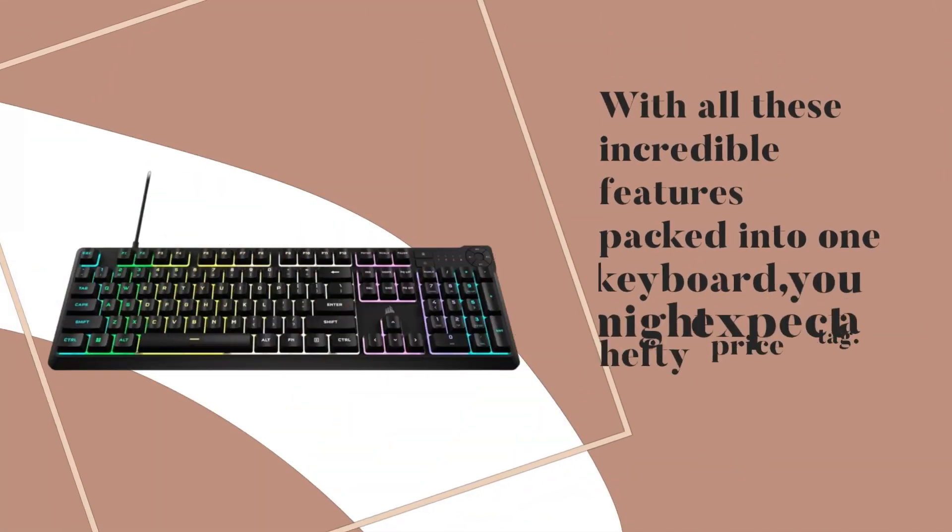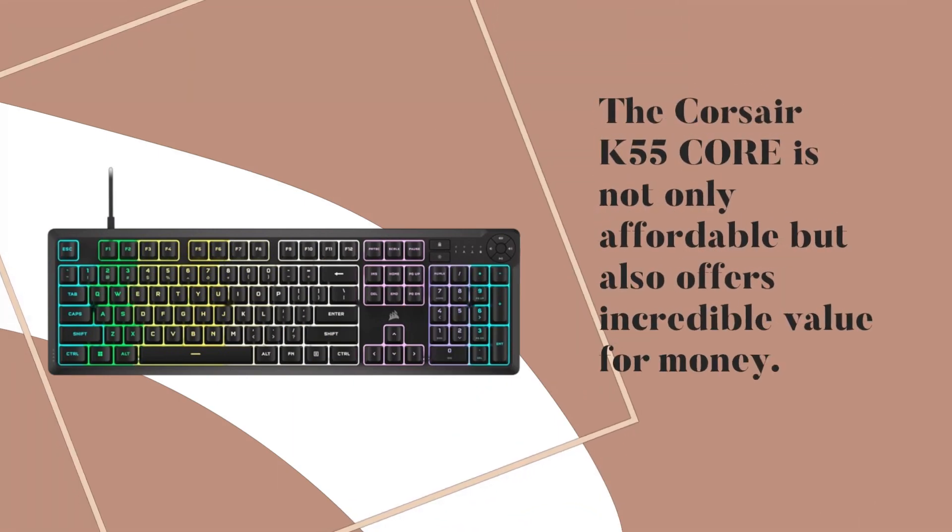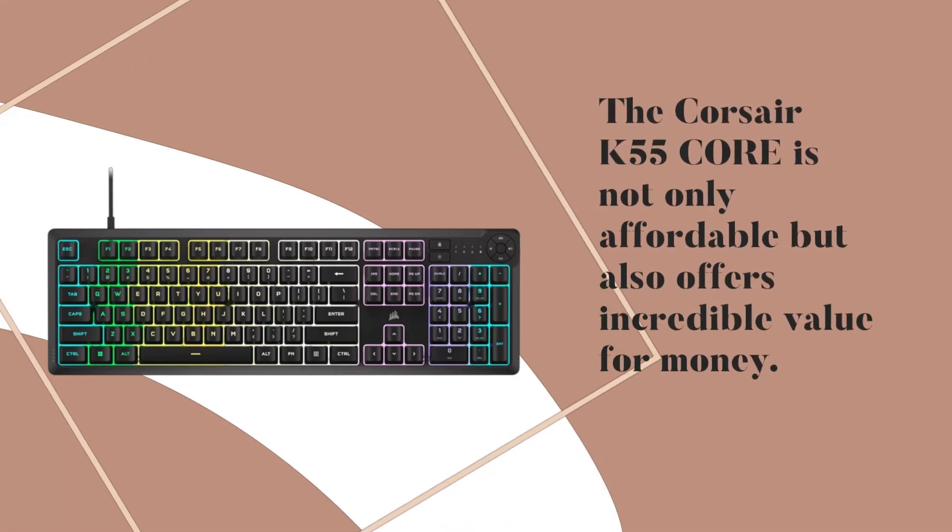With all these incredible features packed into one keyboard, you might expect a hefty price tag. But fear not! The Corsair K55 Core is not only affordable but also offers incredible value for money.